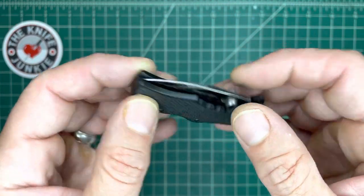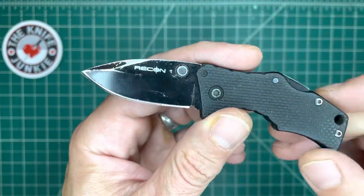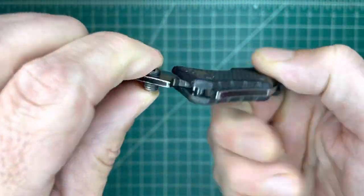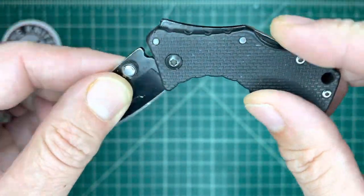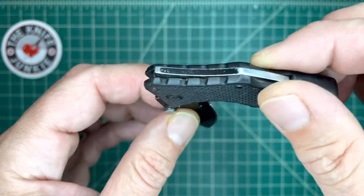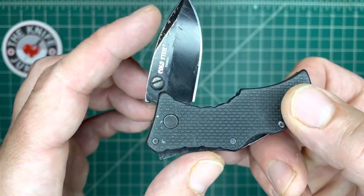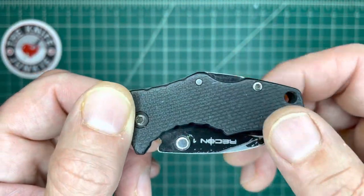First is the Micro Recon 1. This rode on my keys for a long time. Hollow ground OS-8, Micro Triad Lock here. It's got some sort of coil spring setup in here, and I can't remember exactly how it works, but it's different from a regular full-size Cold Steel Triad Lock.